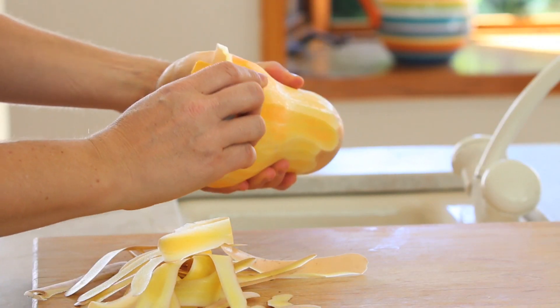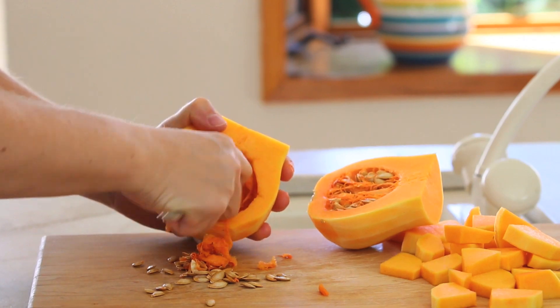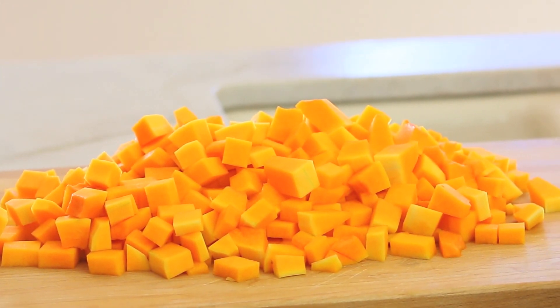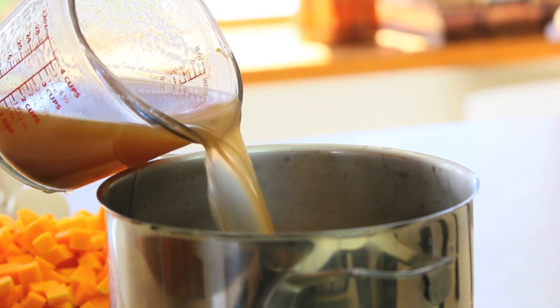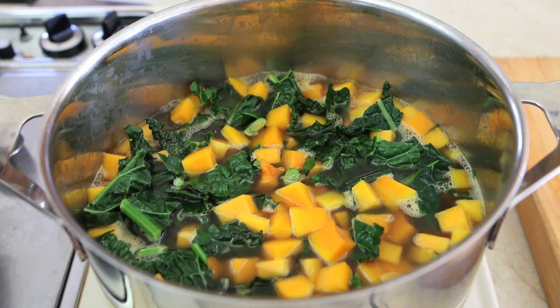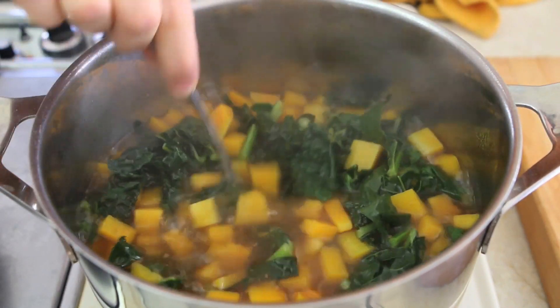Meanwhile, I can peel the skin of my squash and remove the seeds and also cut the pulp into small cubes. In a medium pot, add the squash, the kale and the broth. Bring to boil and cook for 10 minutes from when it starts boiling. If you want to prepare your homemade vegetables or chicken broth without salt for babies, check these recipes.